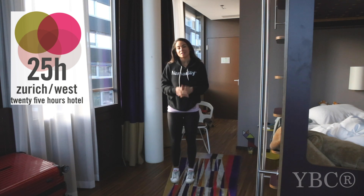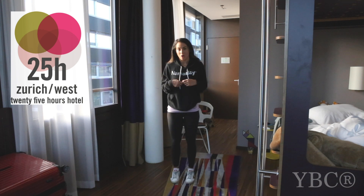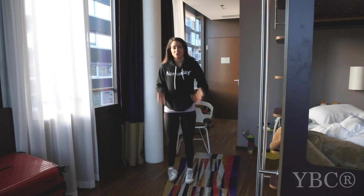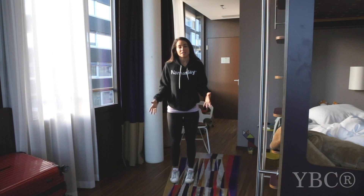Today we're going to be doing a standing series. This is for somebody who perhaps works at an office or just doesn't have the ability to unroll a mat and get on their hands and knees, so it's just going to be standing just like this. I'm going to wear my shoes — you can wear yours as well or not, doesn't matter at all. When you're ready, come to standing, bring your arms by your side and let's get started.